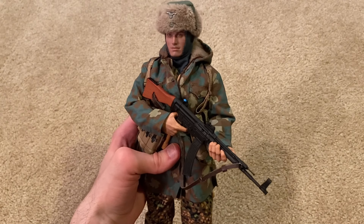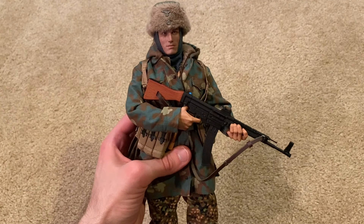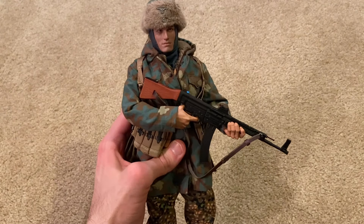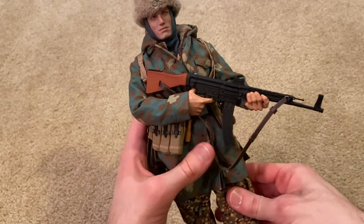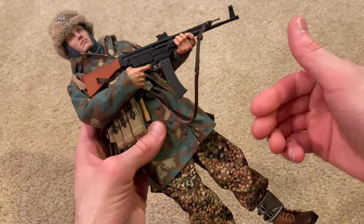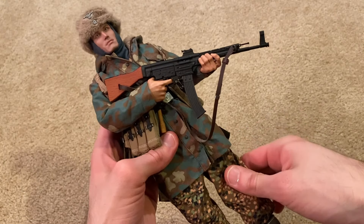Here's the figure all geared up, and overall he's really impressive — very lifelike. I especially love the camouflage patterns between the coat and the uniform underneath; it just meshes really well together.